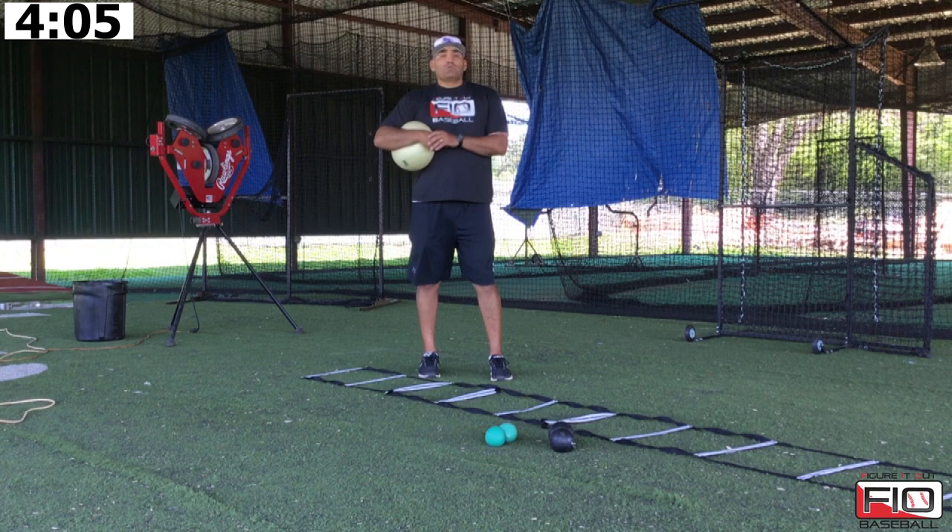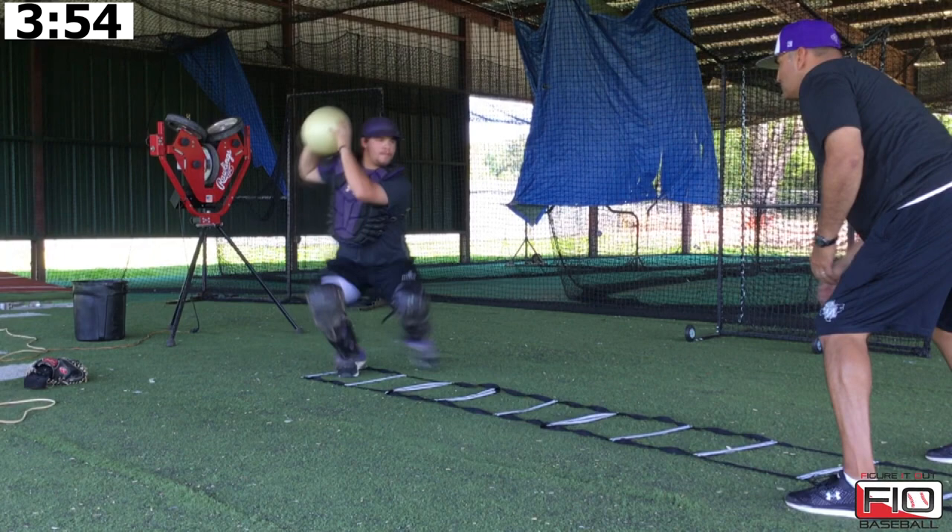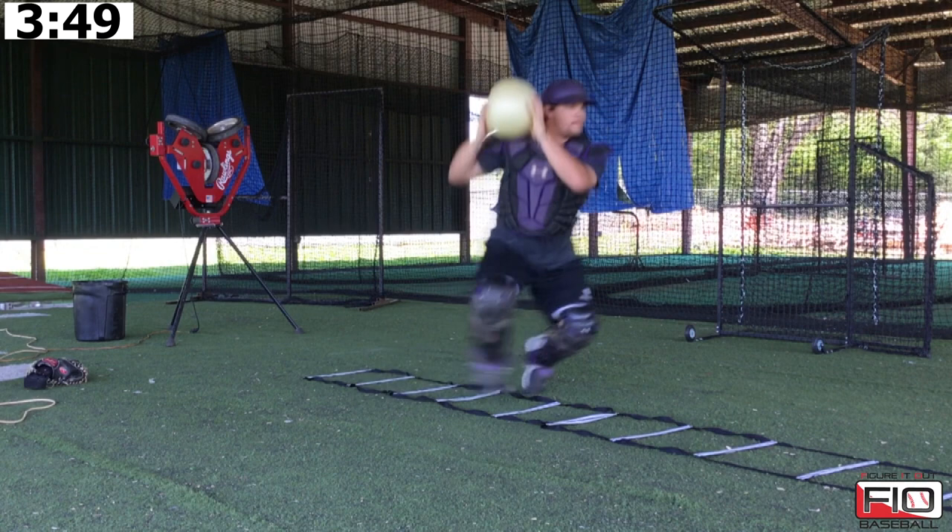So Skyler's going to show us what that looks like. The first thing we're going to do is get ready. We allow that catcher to get in his stance, toss him the connection ball, and he gets it up and breaks his throw. The first couple we want to be nice and easy, nice and slow, and give him a chance to go through that progression.